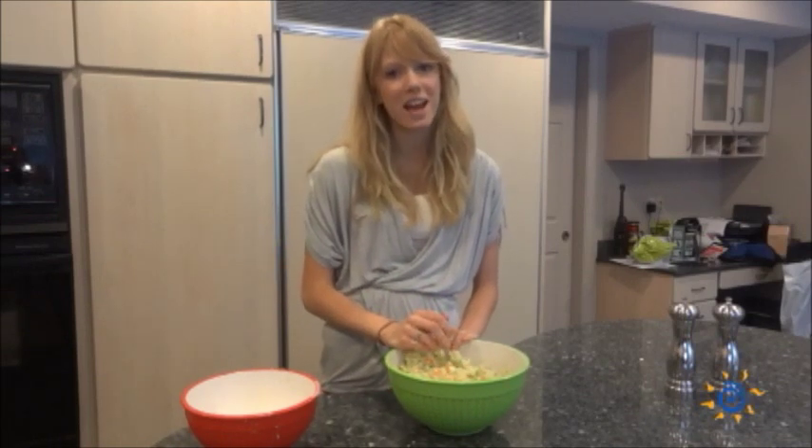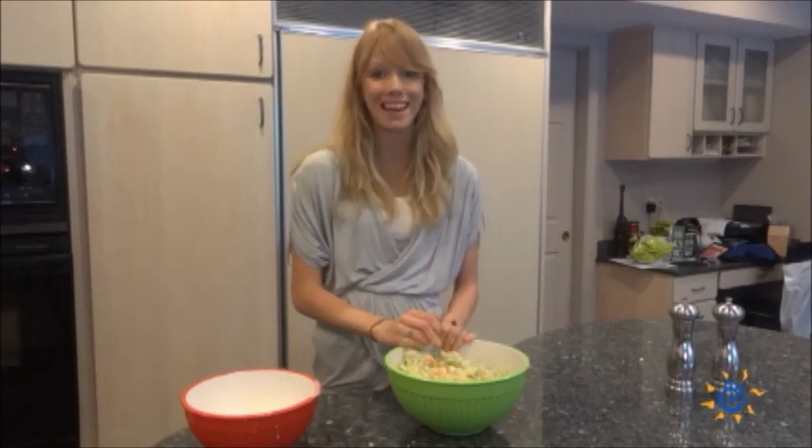Thank you so much for watching our video today and we hope to see you on Recipe for Living's cooking channel next time.